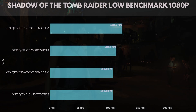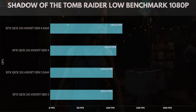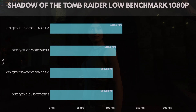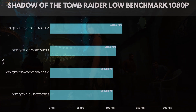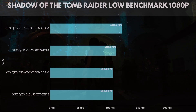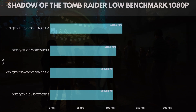The next game we test is Shadow of the Tomb Raider on low benchmark settings at 1080p. Gen 4 with SAM hit 120 frames. Gen 4 without SAM hit 110 frames. Gen 3 with SAM hit 104 frames, and Gen 3 without SAM actually tied it. So SAM doesn't make too much of a difference in this game.